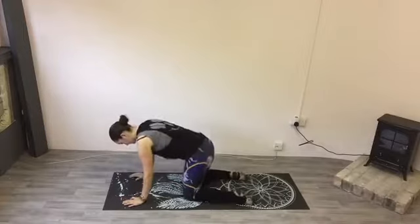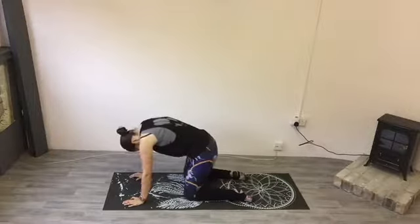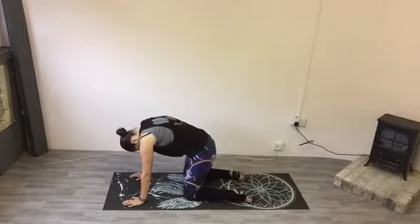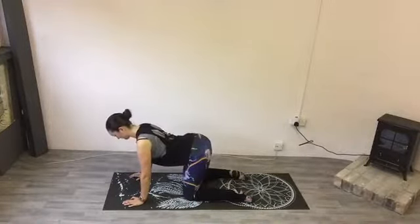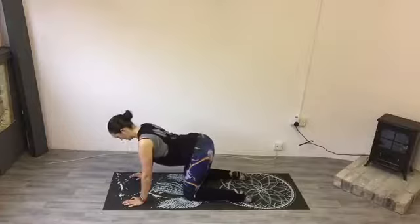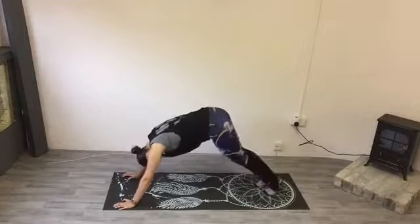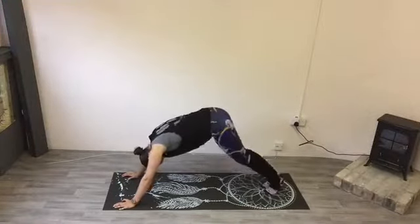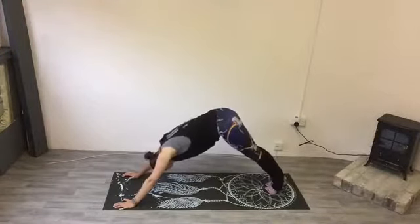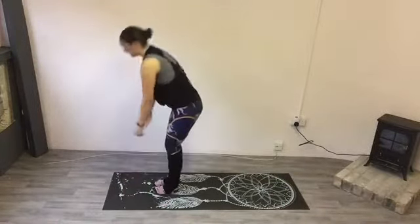Come into this position on all fours. You're going to arch your back up like an angry cat, and then take it the other way — just move it through the back. Arch it up, and then take it the other way. One more — arch it. And we're going to come up into a down dog, so walk the feet out, stretch the calves out, just enjoy the stretch for a moment, then step in and stand up.